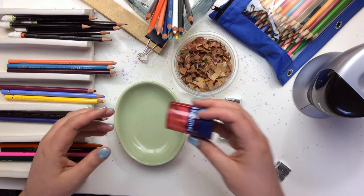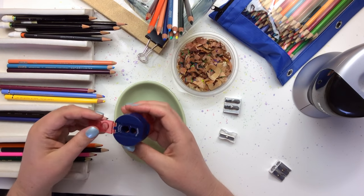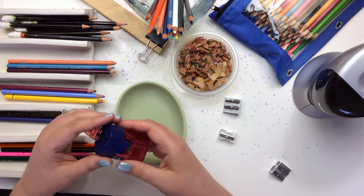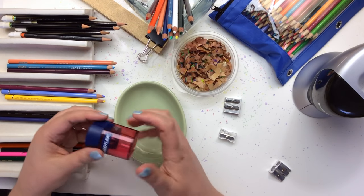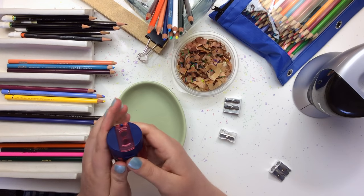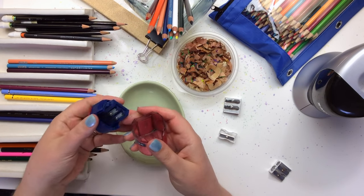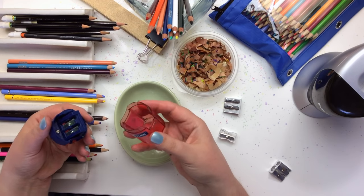This one here is made by Staedtler. I've been playing around with it for a little while, so I'm not sure how long the blade's going to last, but I do appreciate that it has a tub that catches the shavings — although it is a little stubborn to get open.